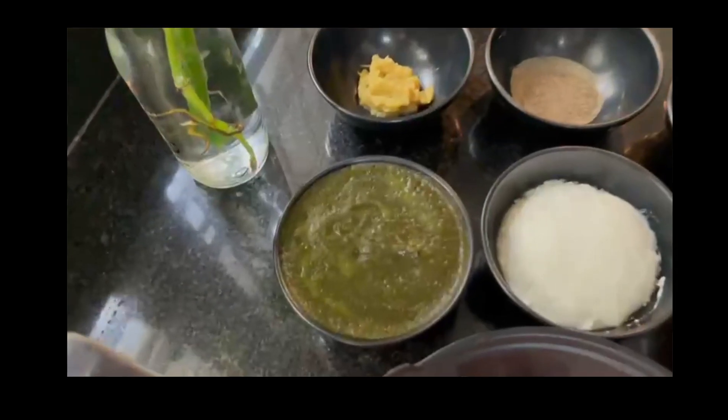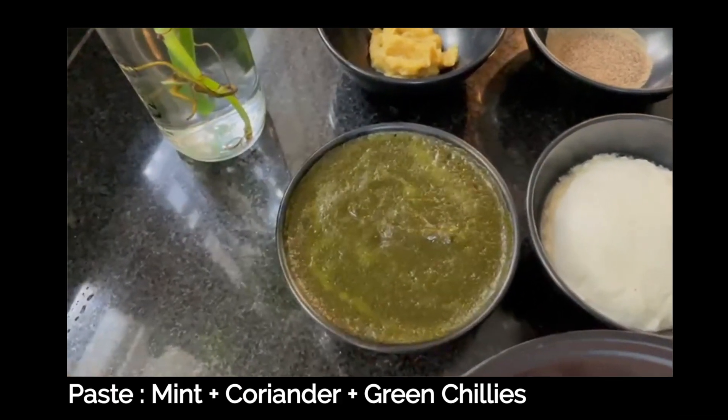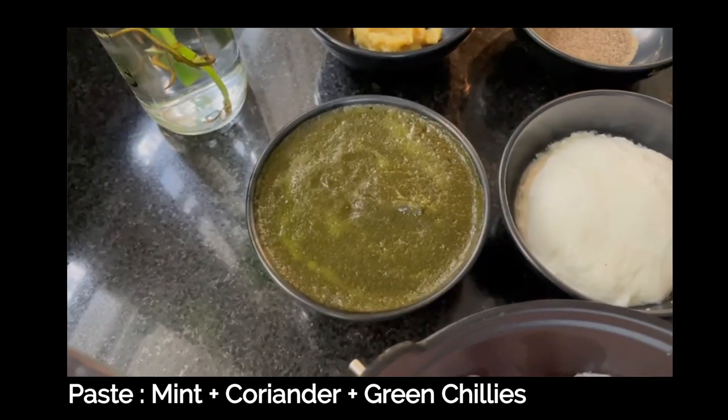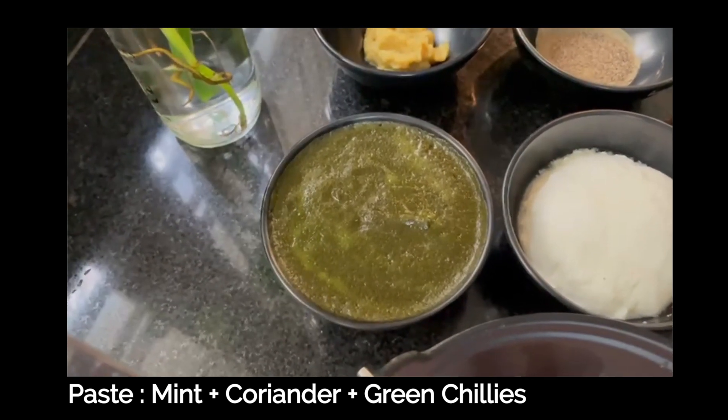The main ingredient is a paste. This paste is made with green chilies. I am going to make it spicy.